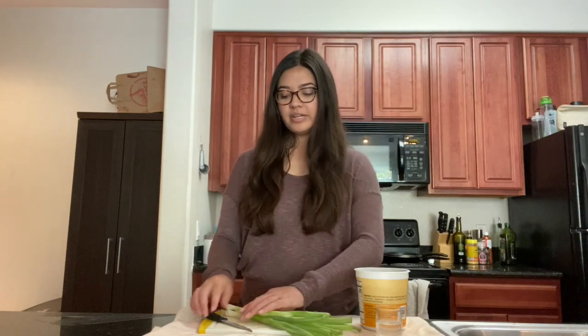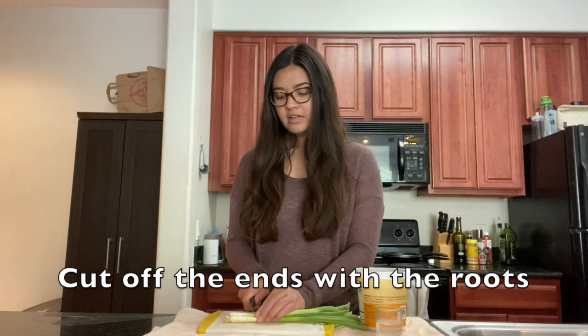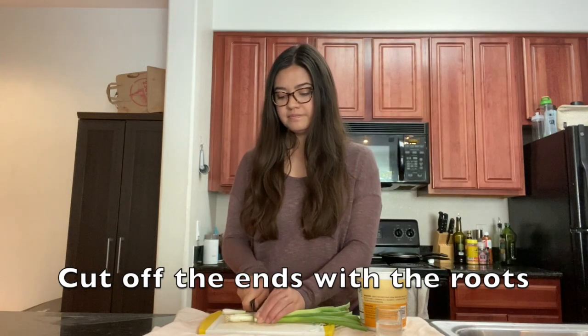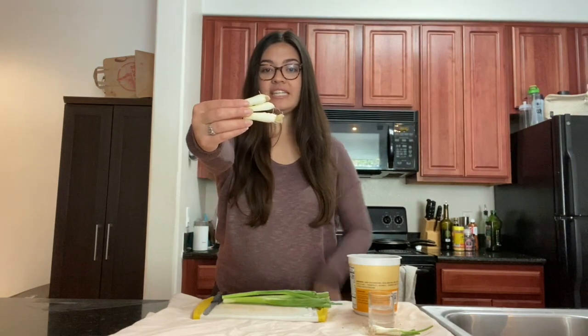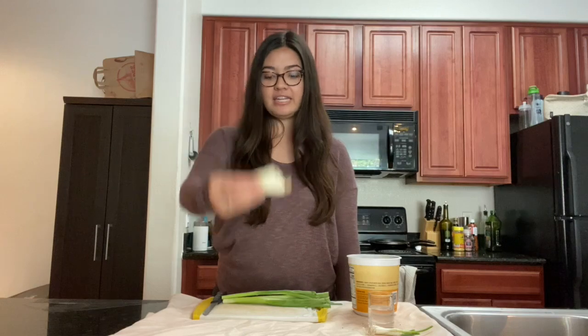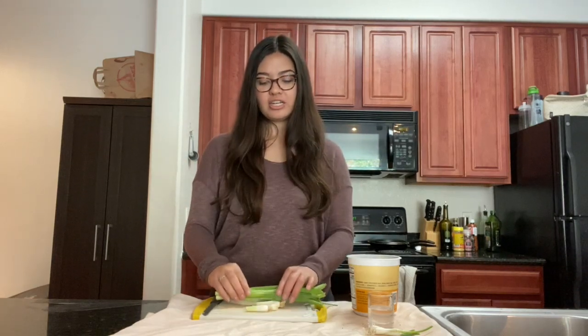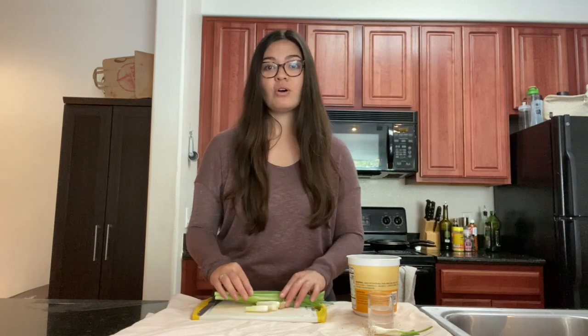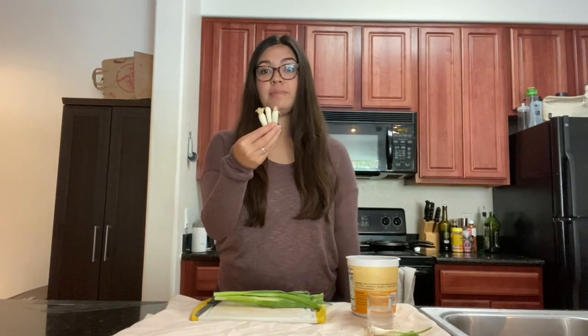Here I have my green onions and I'm going to cut off just the roots. You can see these little hairs, which are the roots of the green onions. The rest of the green onions I'll be using for cooking — I'm actually making a stir fry today. With these roots, you are going to regrow the green onion so that it will grow again.